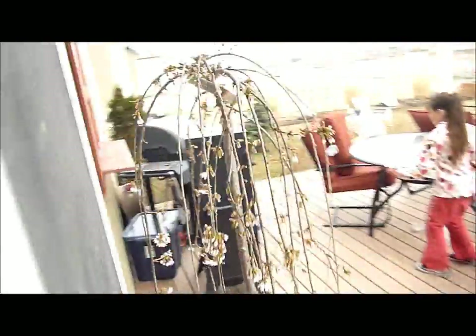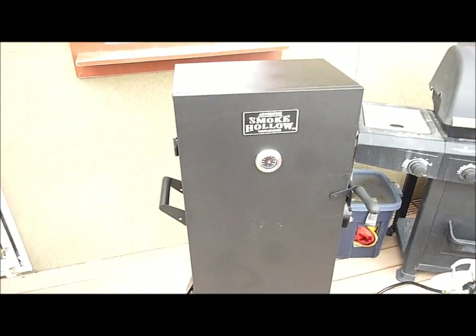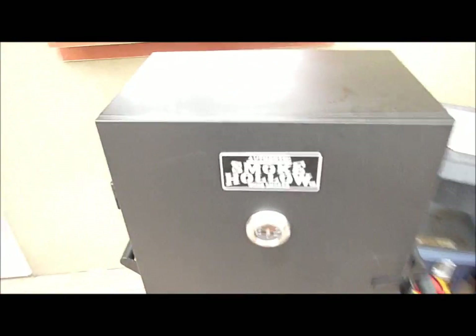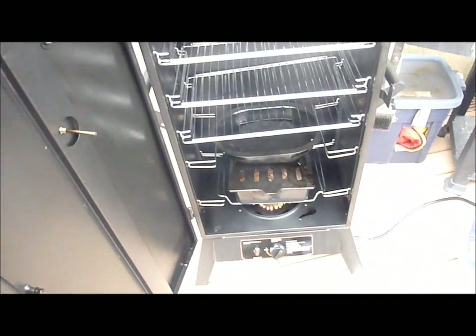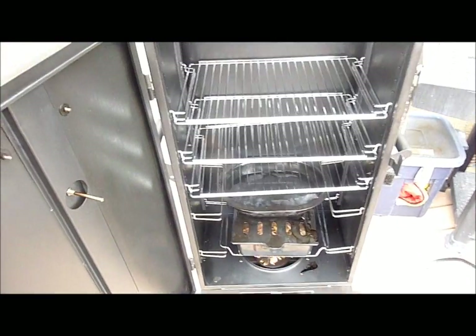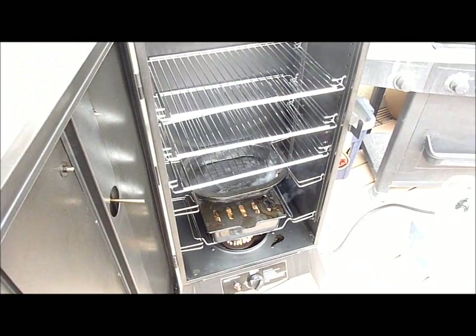The smoker is out here outside. This is the Smoke Hollow wood smoker. We just got her preheating right now. Down at the bottom you've got some chips that are just starting to smoke up, a pot of water, and it's starting to smoke — so we're ready to bring the meat out here.